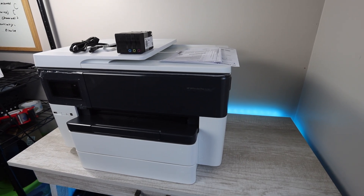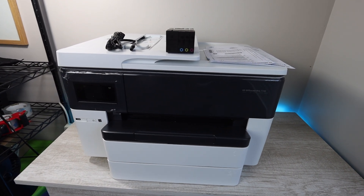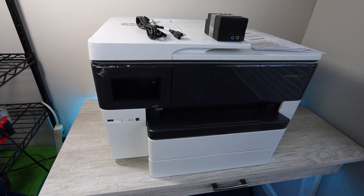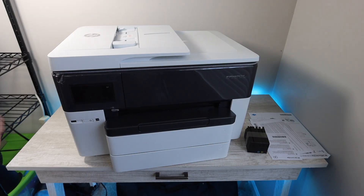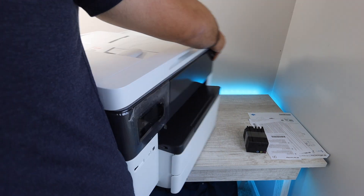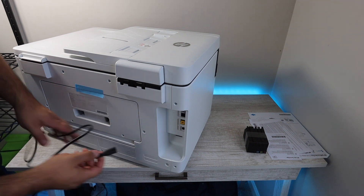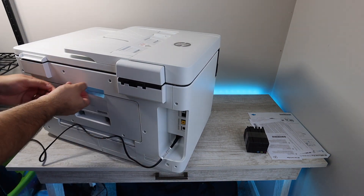That's really all you're going to need. At first glance, it's a very large printer, so especially if you have a home office, you're going to want to make sure that you have the space designated for this printer. We'll power it on, attaching the power cable on the back. For a printer this size, I'm pretty surprised with the basic power cable, but it worked just fine.